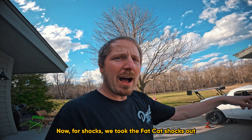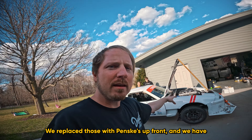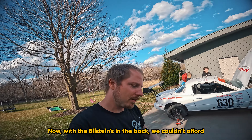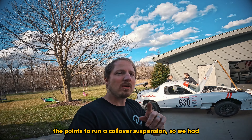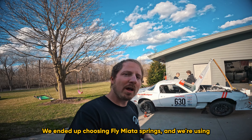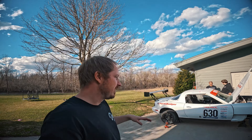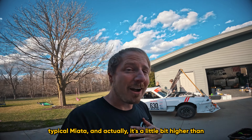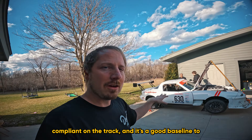For shocks, we took the Fat Cat shocks out and replaced them with Penskes up front and Bilsteins in the back. With the Bilsteins in the back, we couldn't afford the points to run a coilover suspension, so we had to run a normal coil spring similar to OE diameter. We ended up choosing Flying Miata springs, using the front spring in the rear. The car is a little higher than I wanted, but it should be compliant on track — a good baseline.